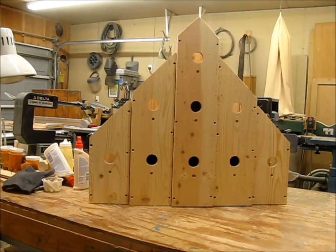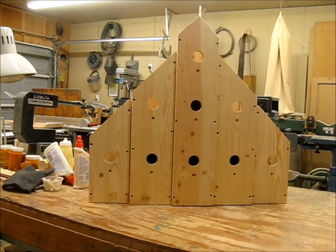There we are, all assembled except for putting the roof on and the base. After lunch I think I'll start putting the roof on. It's getting close.